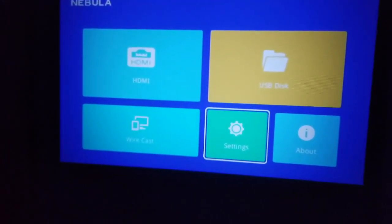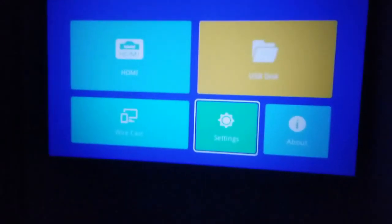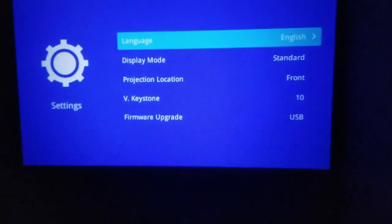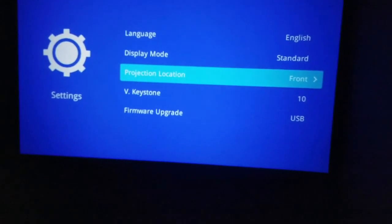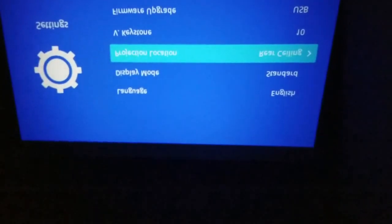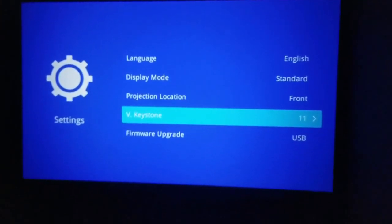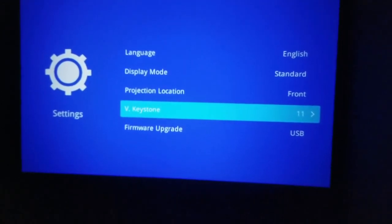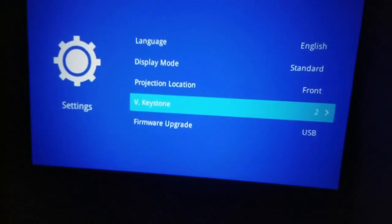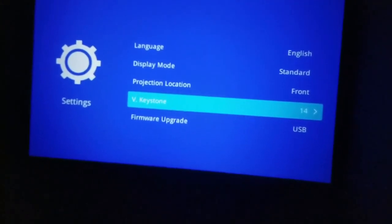Testing the Nebula projector at night — it's pretty nice. You can focus or unfocus it. There's a setting in here where you can go in and adjust display mode, projection location — front, front ceiling. There's also a keystone correction setting; when I first got it the image wasn't rectangular so I had to set that up to make it more rectangular.